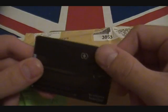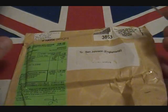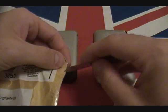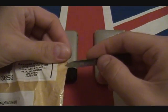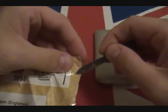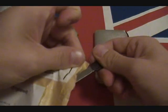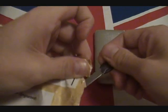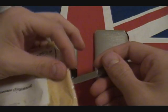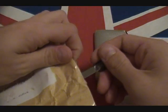Without further ado, let's go ahead and open this up and show you what's actually inside. Let's take out the little Swiss Army knife and go ahead and cut into this case — slice that there. All right, there we go.